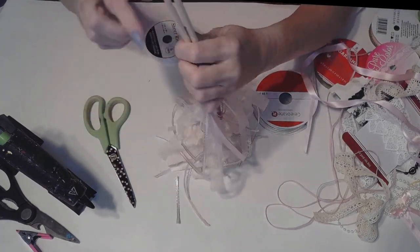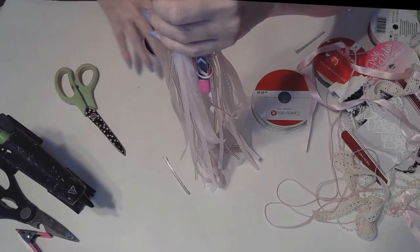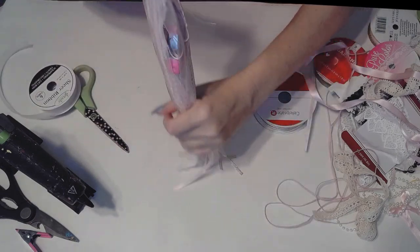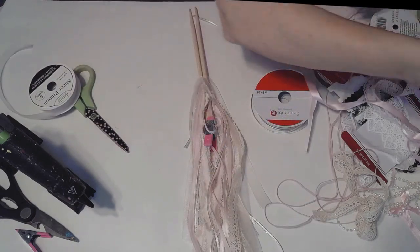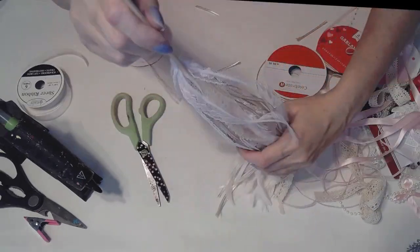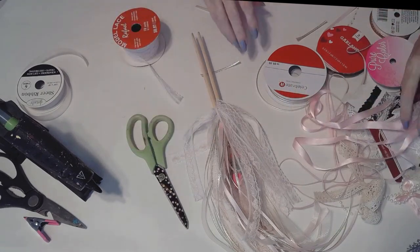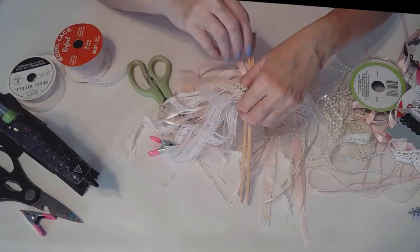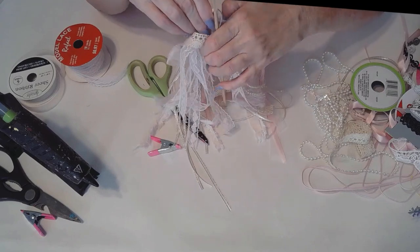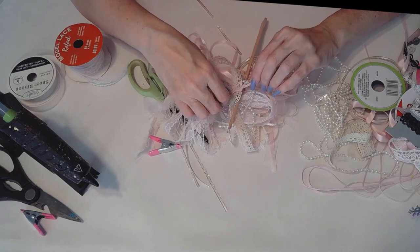It's a wonderful way to create a shabby chic tassel. All I'm doing is gathering all the tassel and cutting the ends just to make it even — not perfect, but more or less evening it out. And then once I tie it at the top, here I am pulling it off of the chopsticks to make it easier to tie it in the middle.